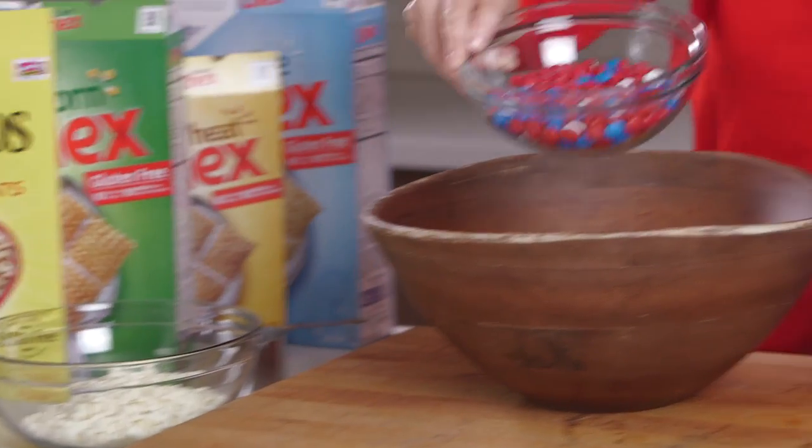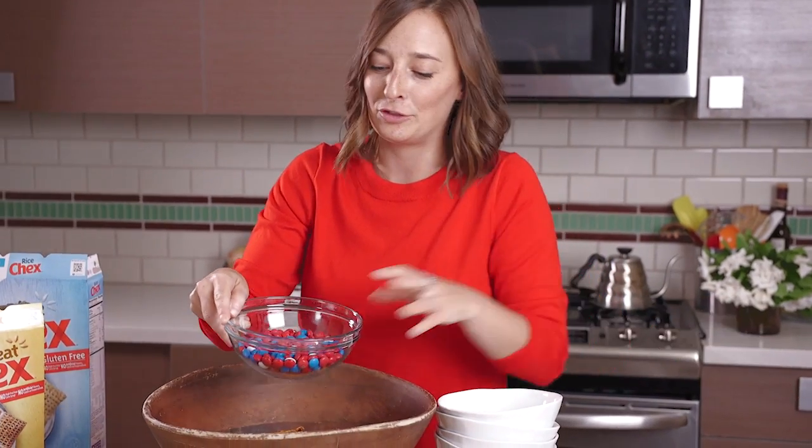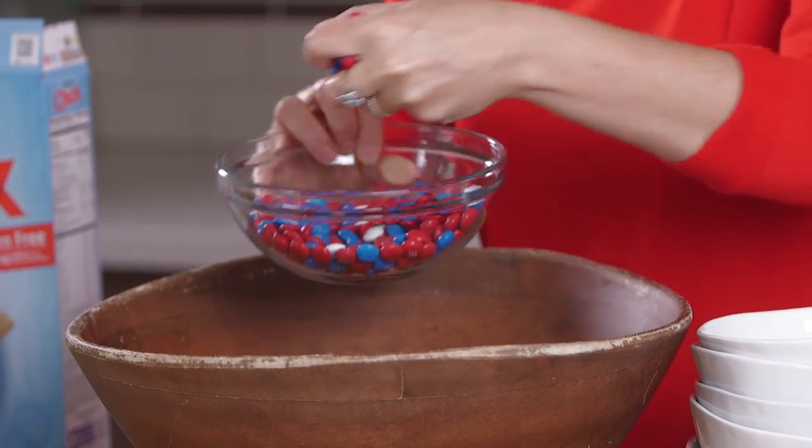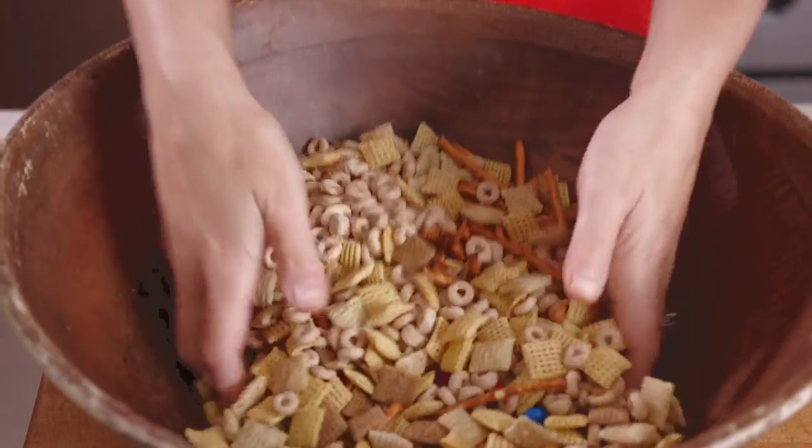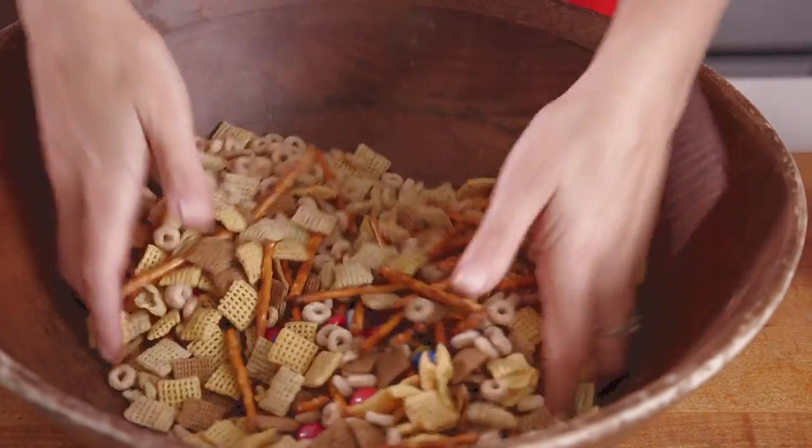And then we're gonna take almost all of these M&Ms — these are just red, white, and blue, obviously, for Fourth of July. Let's reserve about a handful of them and dump the rest in. These we're gonna use at the end. Give everything a mix so it's evenly combined.